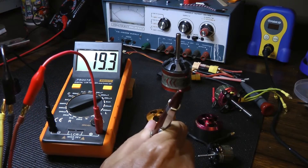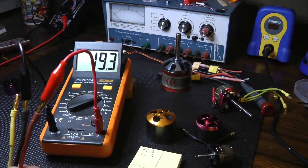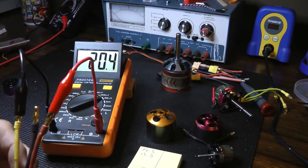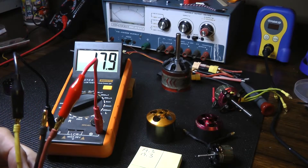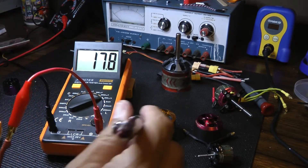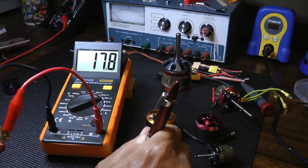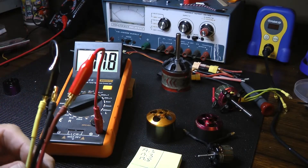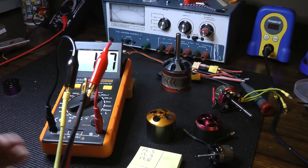So we've got two numbers that are identical. But when I move the black lead on the probe to the outside, it settles at 17.8. So there's a fairly large difference there. But is that difference enough to say that this motor has an issue? I'm not sure.